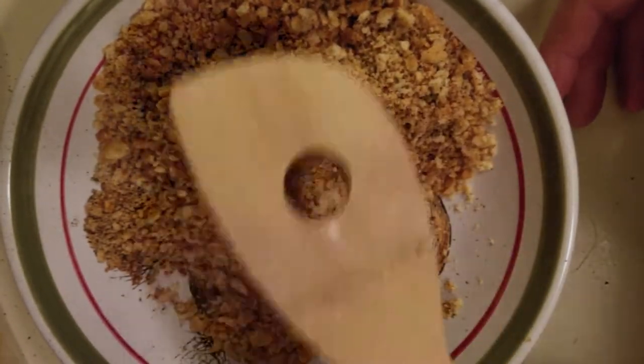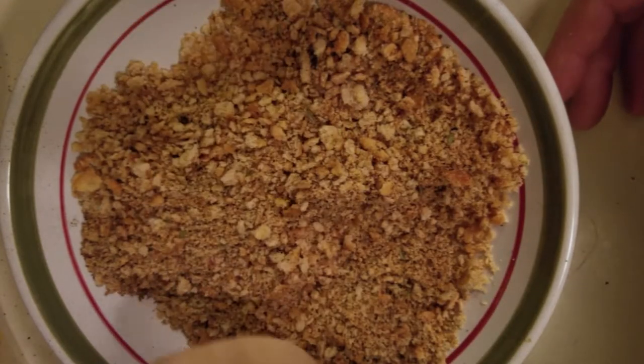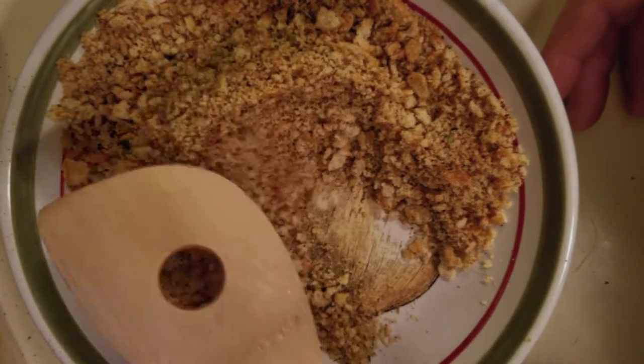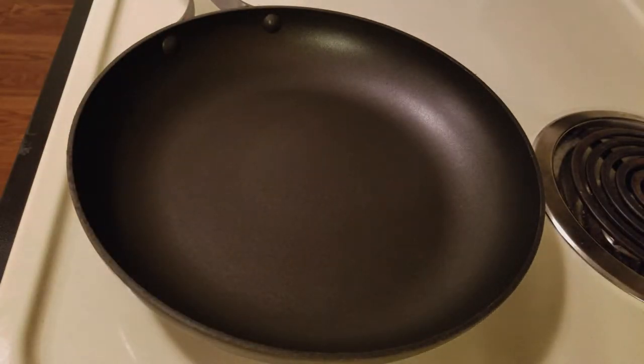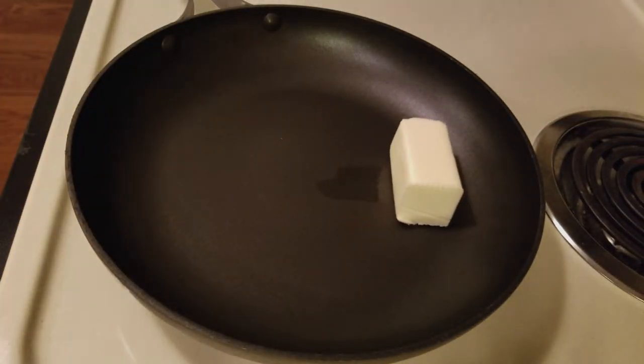Some people like to add crushed pepper flakes, but my wife is going to have a little bit of this dish too and she's not really into hot and spicy food. I'm using a non-stick frying pan on medium heat because I really just want the butter to melt — I don't want it to scorch. For that amount of fish, I'm going to use half a stick of butter. The pan is starting to heat up, so I'll go ahead and put the butter in.